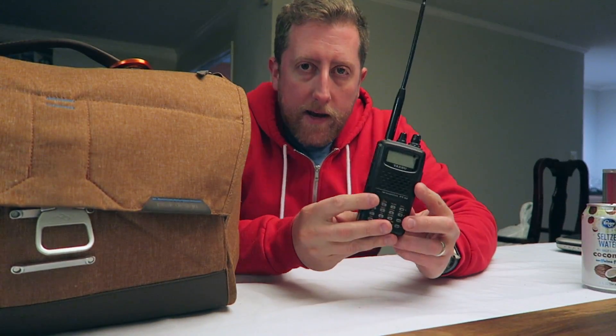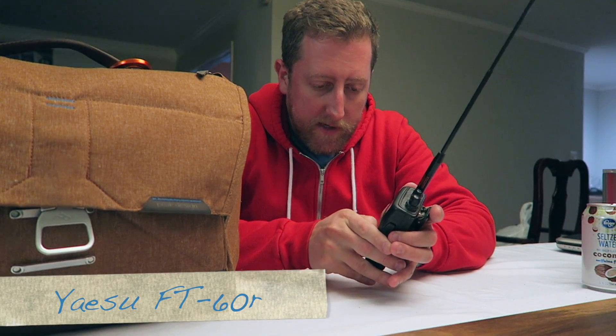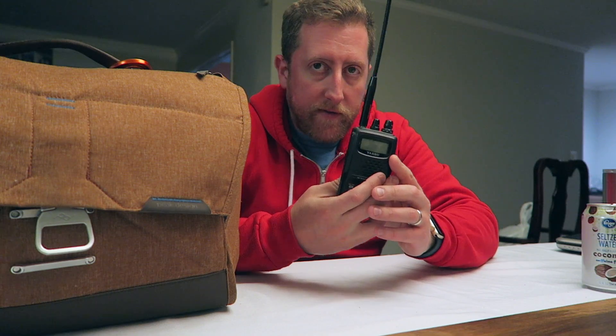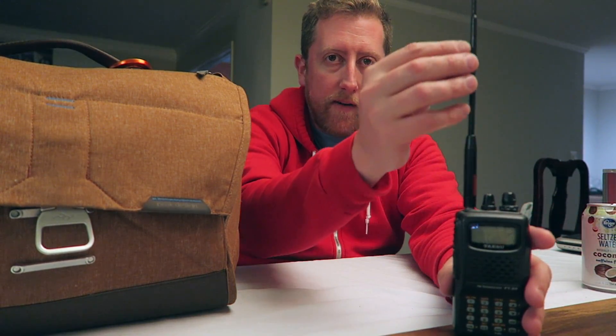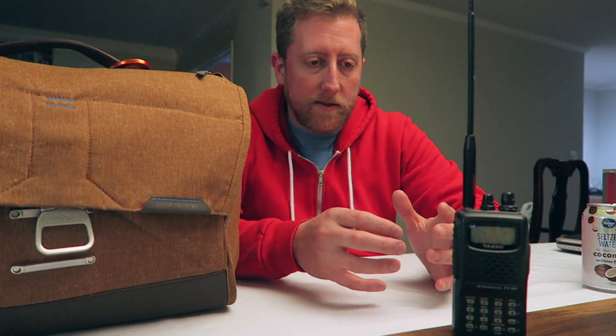Okay, so this is a radio — this is a Yaesu FT60. It also happens to be my first handheld radio and still one of my favorites. In this radio is an RF component. Obviously you have an antenna that receives RF and then that signal is processed. All kinds of things are done to it — it's demodulated. There's frequency modulation that happens because this operates on FM.